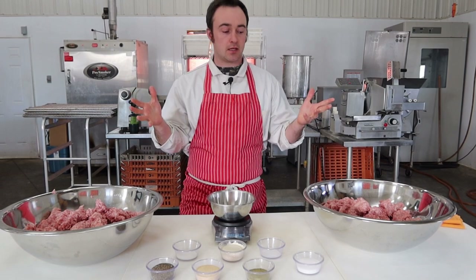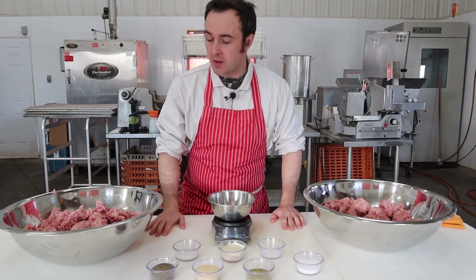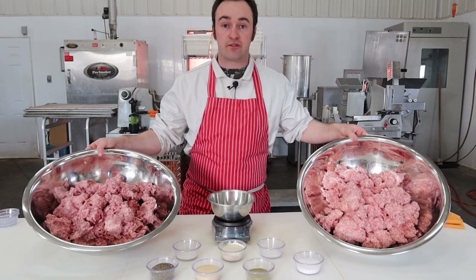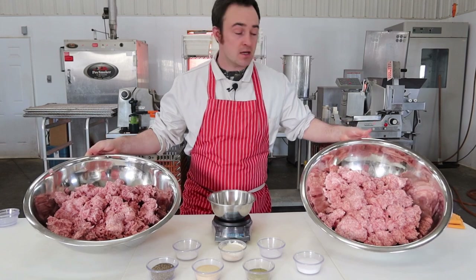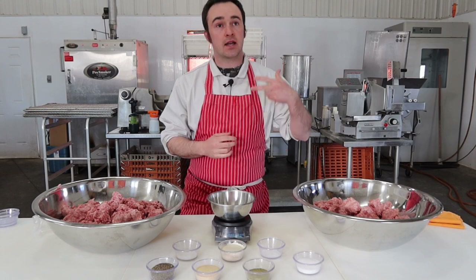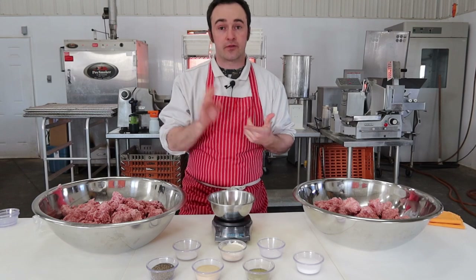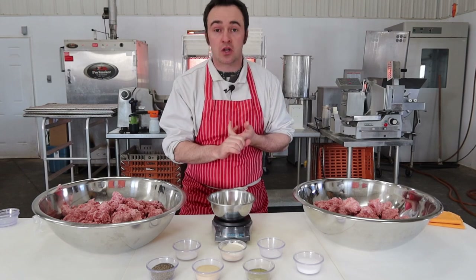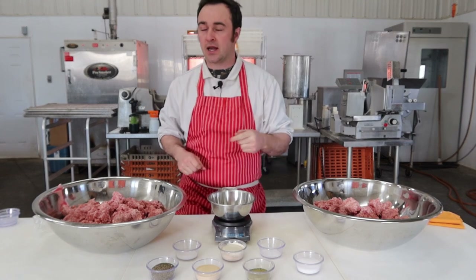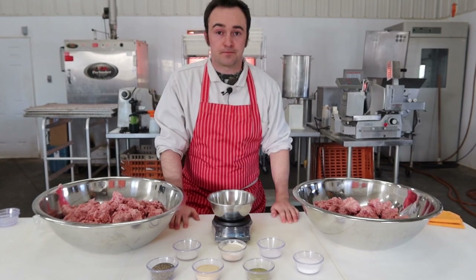This is going to be the introduction on how to make your own sausage recipe from scratch. We're going to go over spices. I've got two bowls of pork and in the end we're going to turn this into a fresh garlic sausage patty and a cured garlic sausage patty. When it comes to sausage, you have kind of five types. You have fresh - like a breakfast sausage, a breakfast patty, a fresh frying dinner sausage, chorizo, Italian sausage.